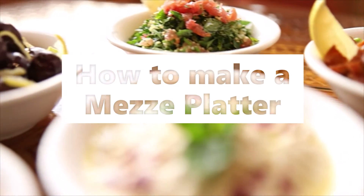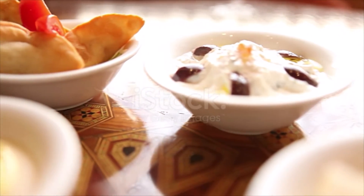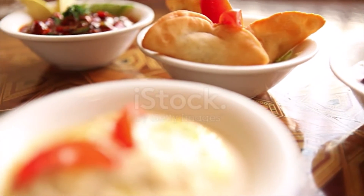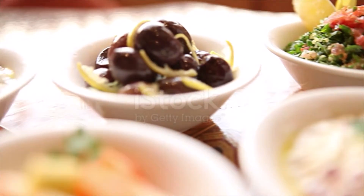How to make a mezze platter. Ingredients: 1/2 cup kalamata or other flavorful olives, 1/2 cup plain Greek yogurt stirred with a pinch of salt and a drizzle of olive oil, 1 cup hummus homemade or store-bought, 1 cup muhammara.